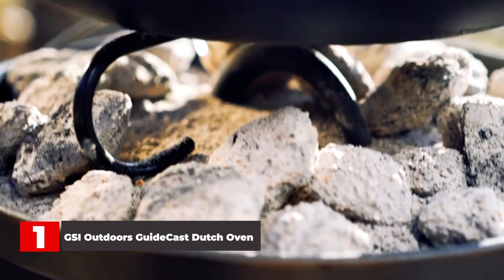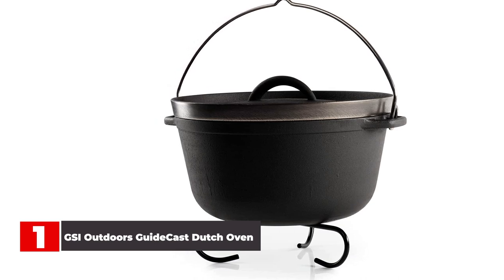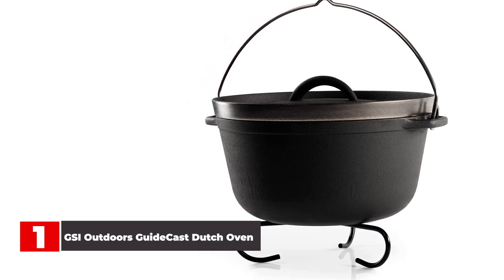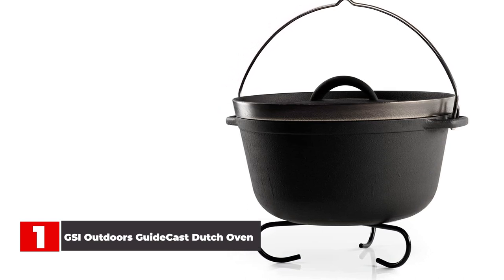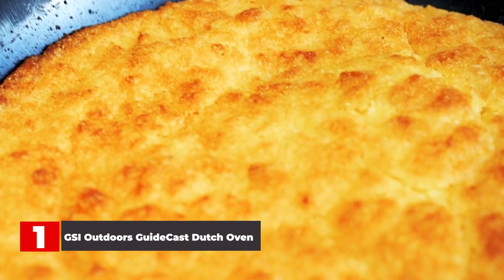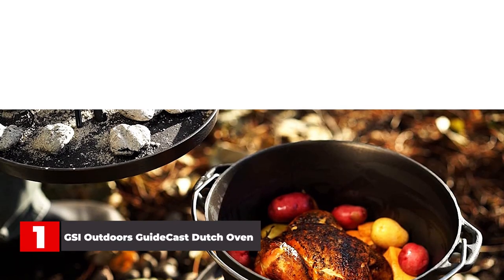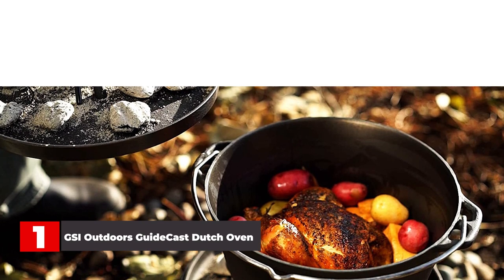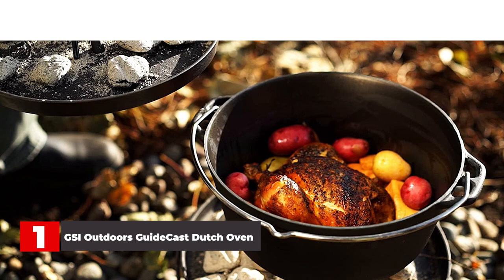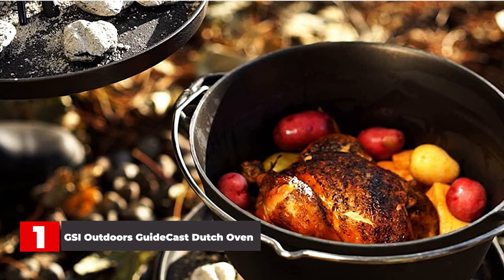Another factor that set the GSI Guidecast apart from the rest was its relatively low weight. Weighing just under 10 pounds, which is a few pounds less than other Dutch ovens of smaller capacity, it also makes a great option for camping trips that require you to float or pack in to base camp. The same quality finish that makes the primary cooking surface such a pleasure to cook on is also on the bottom side of the lid, which doubles as an excellent skillet or griddle. Adding to its versatility even more is the polished surface on the bottom of the pot, which allows you to use the GSI Guidecast on stovetops as well. GSI includes a trivet with this package, and there's also a notch in the pot handle that made it incredibly stable and secure when hung from a tripod.